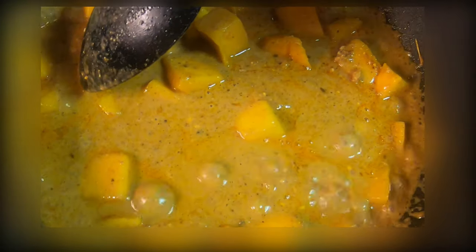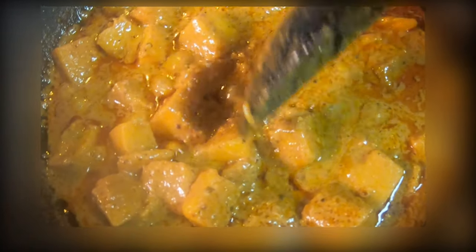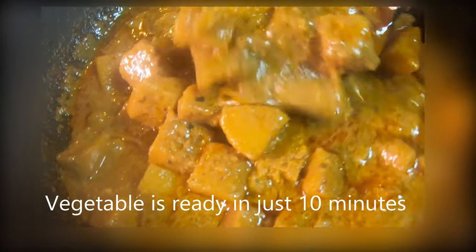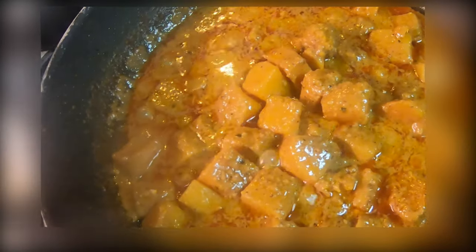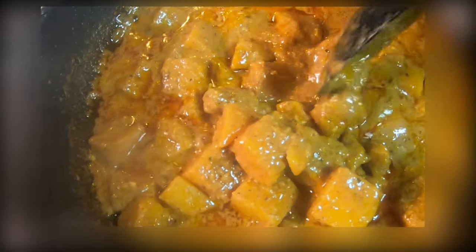You can very easily make out when it is done — just press with your spoon and it will cut into two pieces. Our butternut squash red Thai curry is ready with peanuts! You can also add crushed peanuts on top. I had put the timer — 10 minutes and the vegetable is ready. It is very tasty; I just tasted it, it's so yummy. This curry goes really well with rice, so I recommend nice fresh basmati rice with this curry.